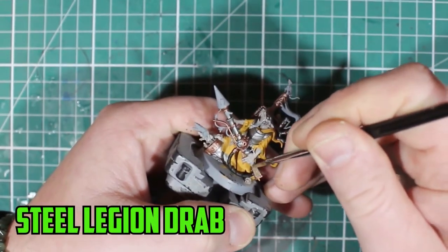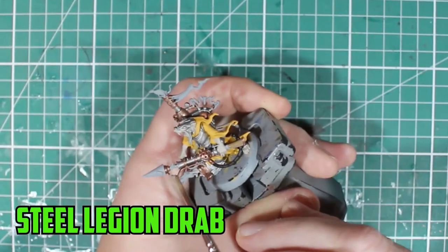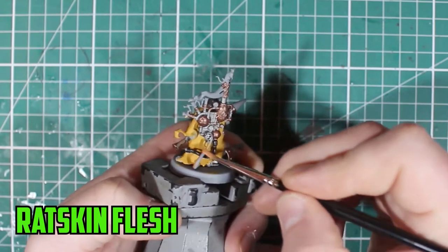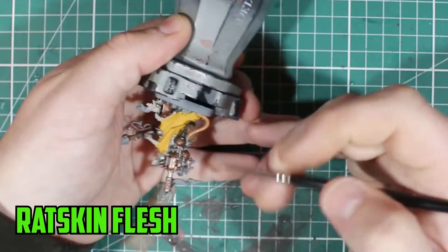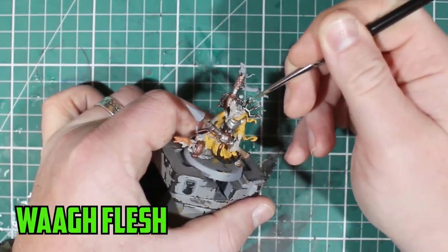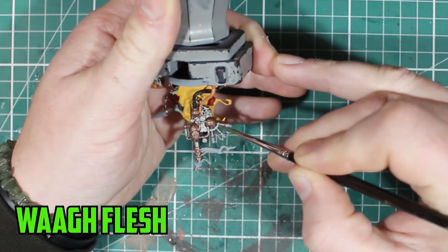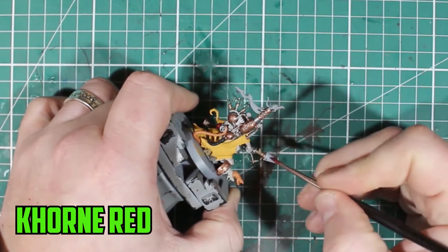I used Abaddon Black on the cable of the rocket gun, and then Steel Legion Drab — another color I've been trying to use more — over some of the wooden parts. For the tail, I usually cut off the tails for Clan Scurvy, but I really didn't want to do it for this model. I only have the one, so I just left it.